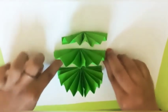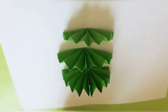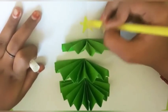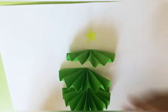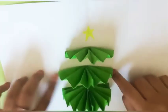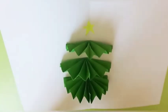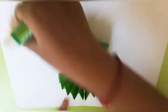Give the fans a little time to stick to the paper. Now we're going to add some beautiful decorations to the Christmas tree. Take the circle-shaped paper, apply gum nicely, and stick it on.